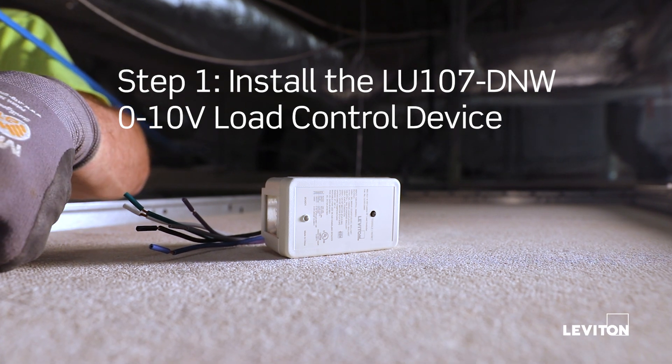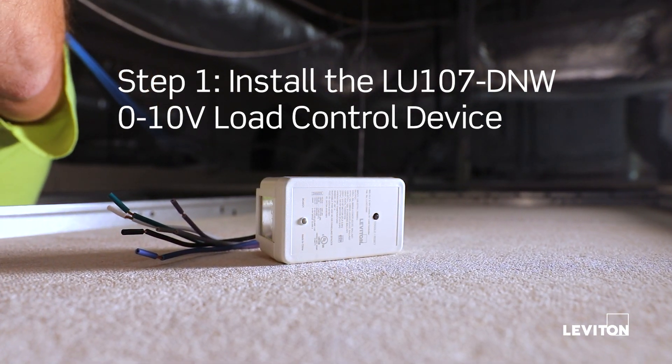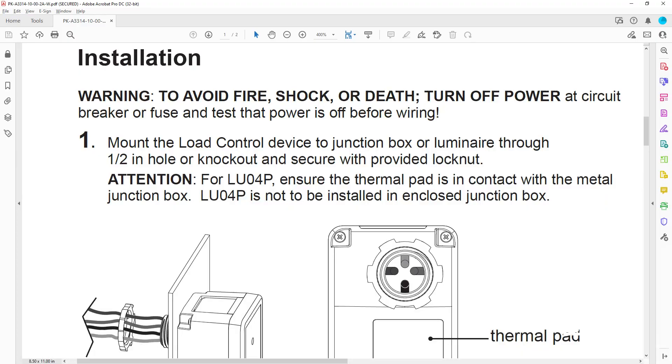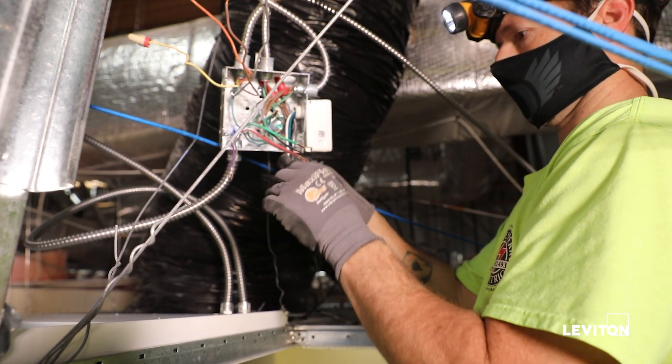In this application, we are installing one LU107-DNW zero to ten volt load control device. Mount the load control device to a junction box or luminaire through a one-half inch hole or knockout and secure with the included lock nut.